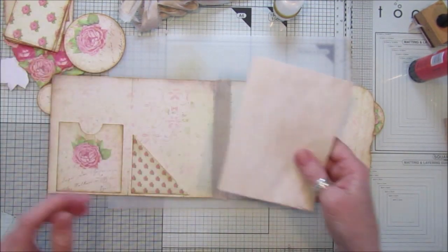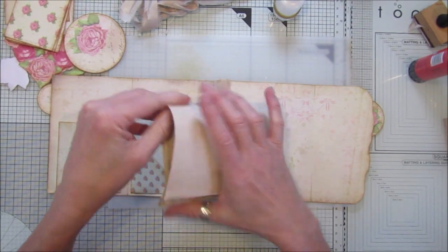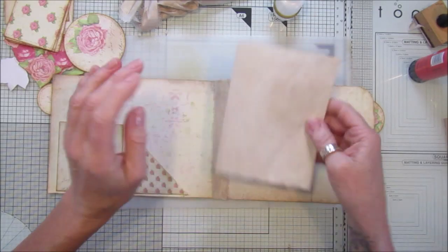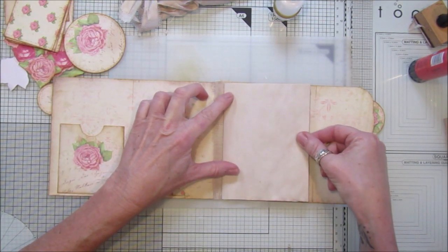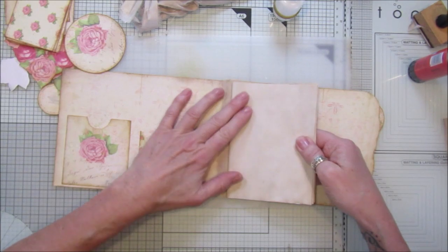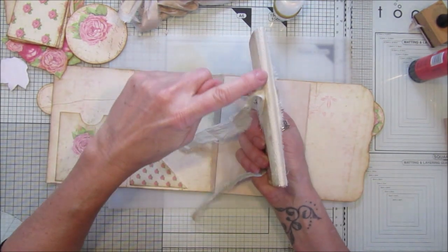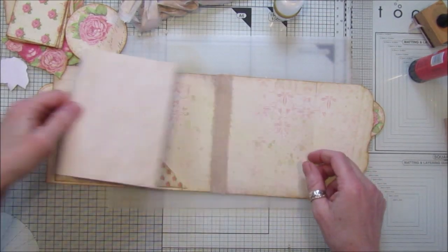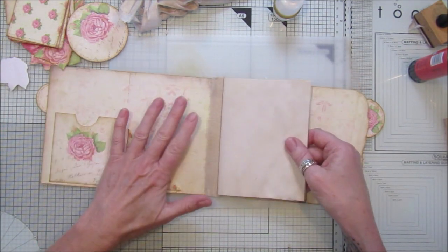I'm going to sew it in - I've already made this so it's just two sheets of tea-stained paper. Two, four, six, eight - yes, two sheets, then I've just torn them in half and popped them in there. I did cut it down slightly because it was a little bit too big, so once you've folded them just cut them down. I'm going to sew them in with my sewing machine just down through there. If you wanted to sew them in with a pamphlet stitch you can do that, but I'm going to sew that in with a long stitch.